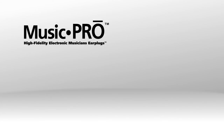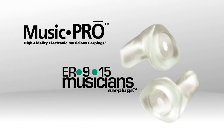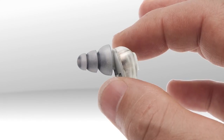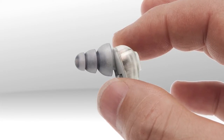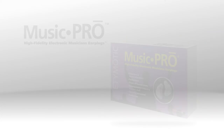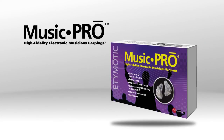Music Pro Adaptive Electronic Earplugs offer the performance of the ER9 and the ER15 Passive Musician's Earplugs combined in a single device. Music Pro Earplugs allow natural hearing when no noise is present and automatic protection when safe levels are exceeded. The following instructions make operating the Music Pro quite simple.